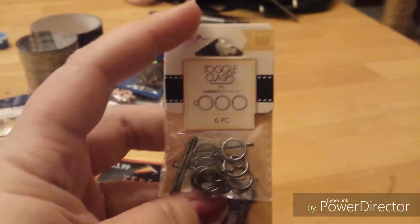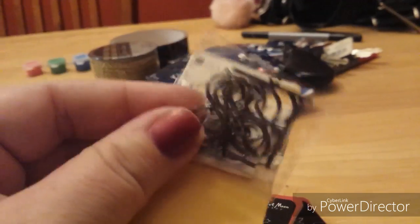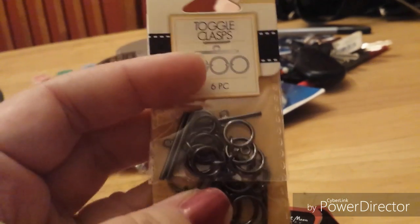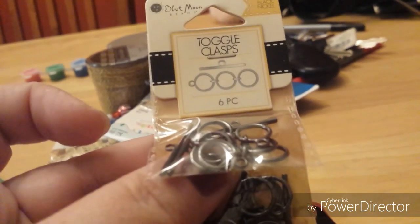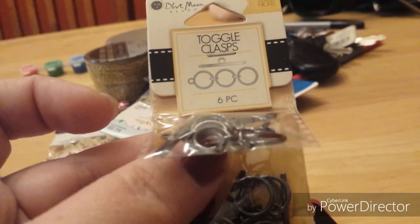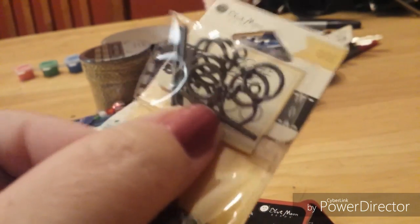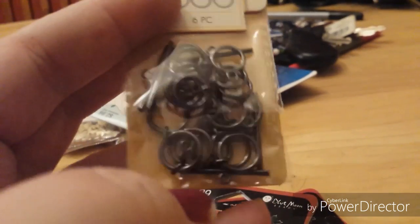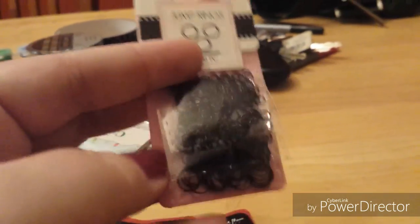I picked up some black toggle clasps — I like using these on bracelets because it's easier to put your bracelet on when you're by yourself with a toggle clasp, at least for me. And then I picked up some black jump rings. That was it from Joann's.